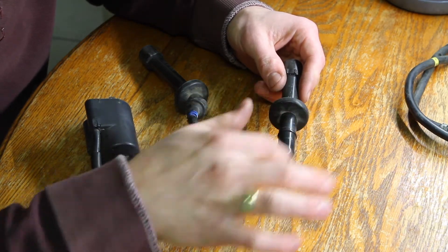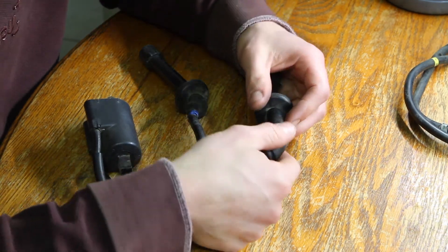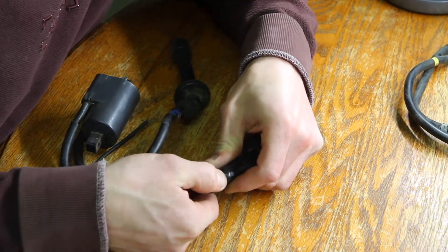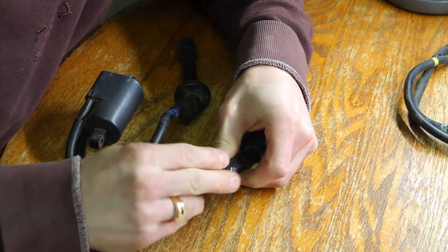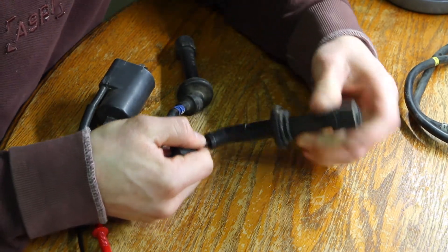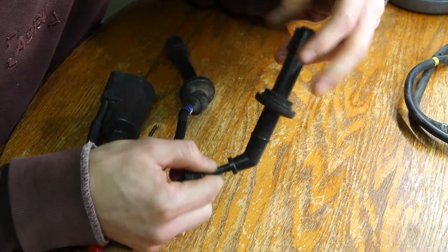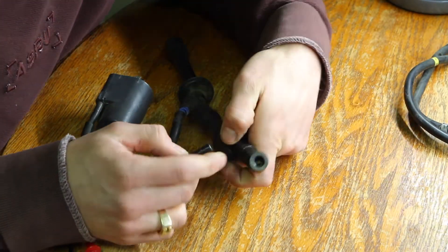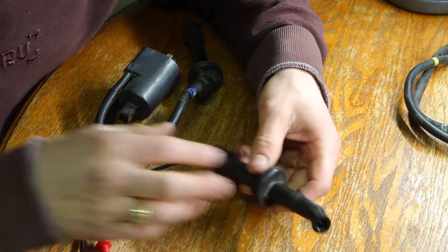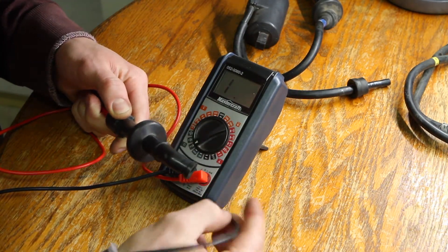Next on the list, we have to check the resistance of the cap of the lead going down to the spark plug. With the coils out on the bench, peel back the top cap — roll it back with your thumb, being careful not to tear it. Once it's rolled off, slide it back. It doesn't pull out; it twists off, so you spin it off. You can see it's threaded inside. Now with the cap off, we measure its resistance. This cap should be 10,000 ohms.